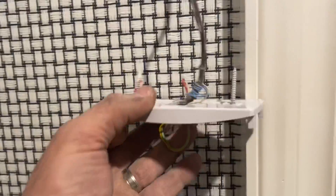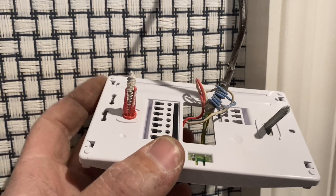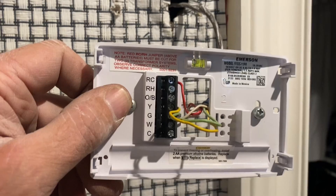We do have one — there it is. We're going to use that blue wire as our common wire and connect it at the air handling device. If you happen to have a C wire already connected to your thermostat, you can skip this next part.